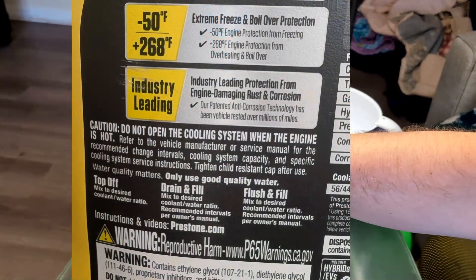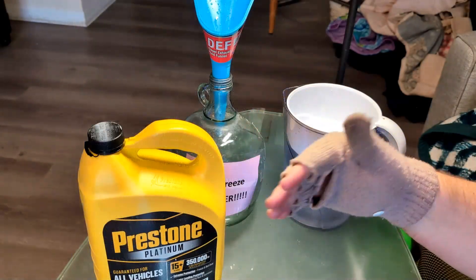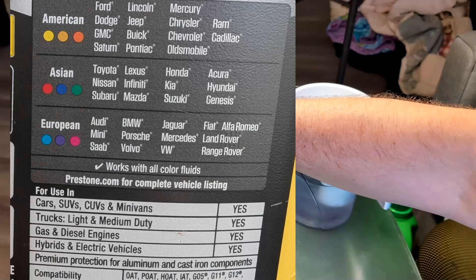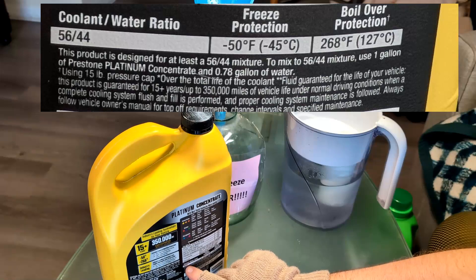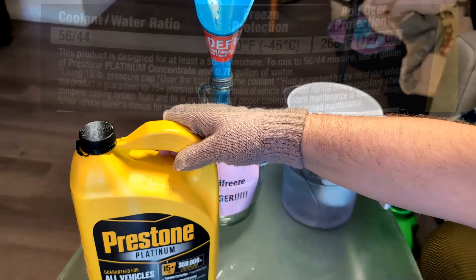What we're going to do is usually a 50/50 mix — half water and half your concentrate antifreeze. Some say you want to do 55% coolant and 44% water ratio, but I don't think it's necessary to get it exactly on the dime.